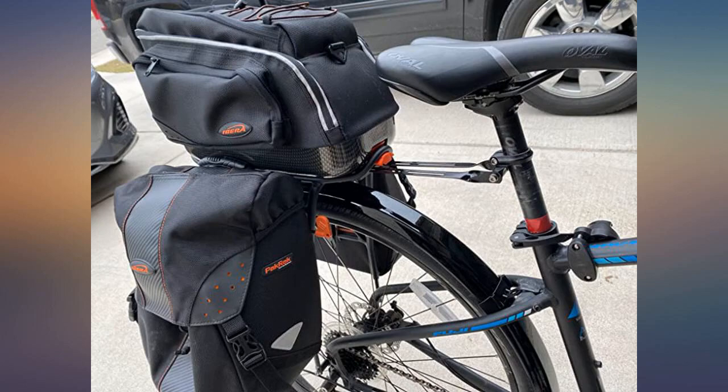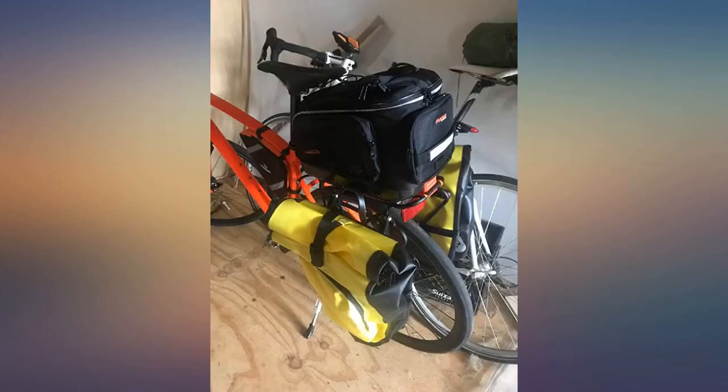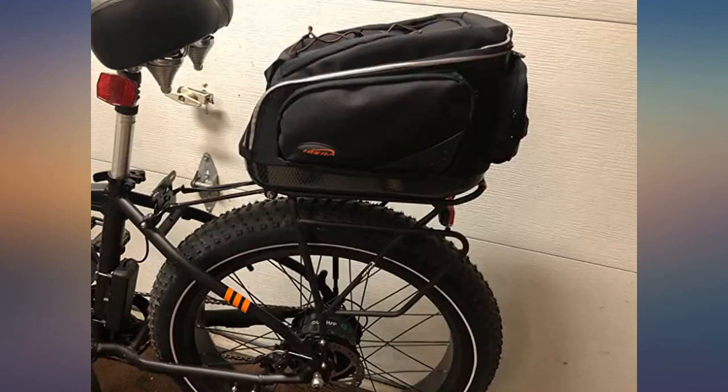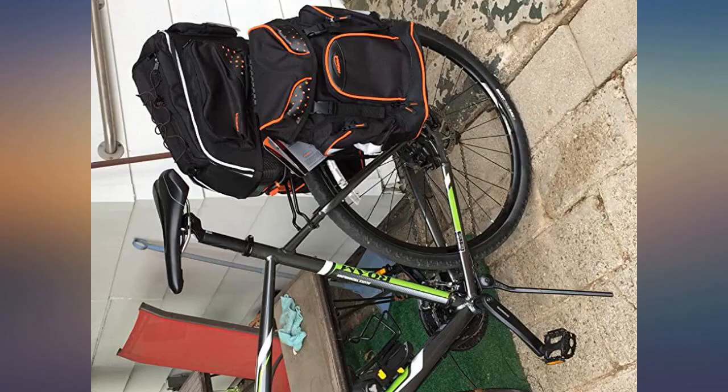I am a street photographer and sometimes carry 15 pounds or more of photography equipment. I needed a sturdy bag that can carry my gear and was easy to take off and on. This is the bag. When I stop somewhere it comes off easily and the included strap slides right over my shoulder. It works great as a walker and camera bag as well.